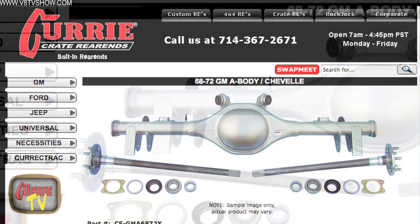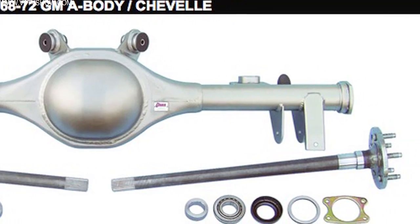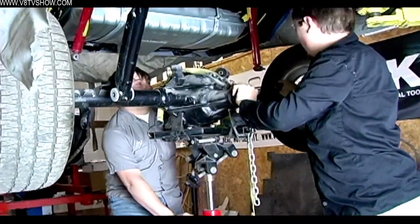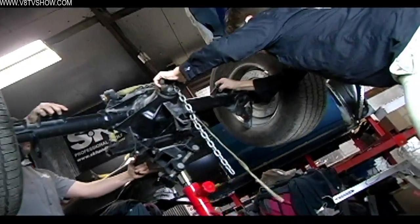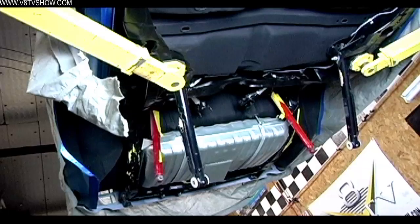One reason is that they sell pre-made housings that are already cut to the right length and have the proper control arm mounts to fit just about any American muscle car, including our S71 Olds. The process of removing the original 10-bolt from the car was pretty simple, largely because the car wasn't fully assembled yet, so we didn't have to worry about the drive shaft or the brake lines. You unbolt the control arms and carefully lower the rear end and bring it out of the car.